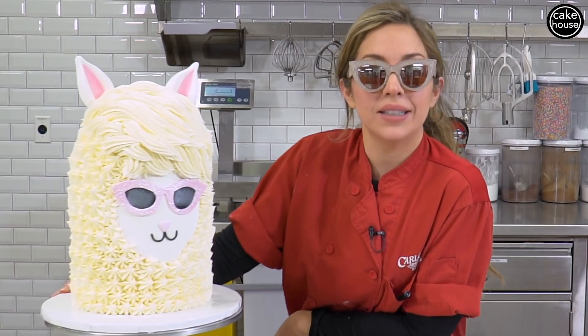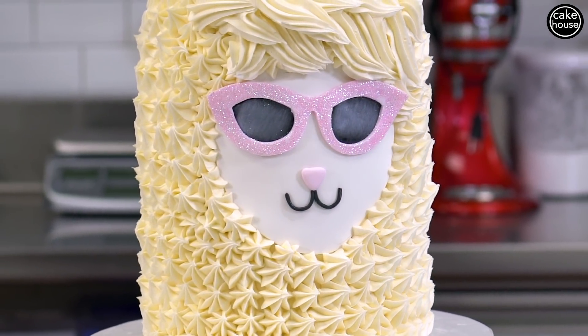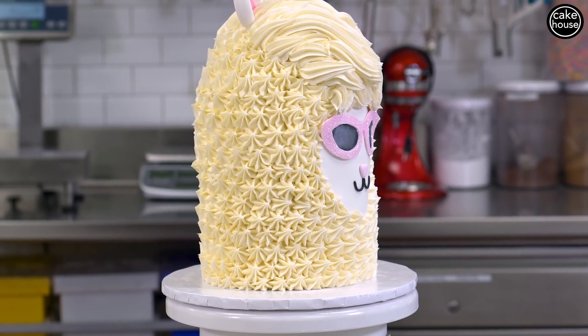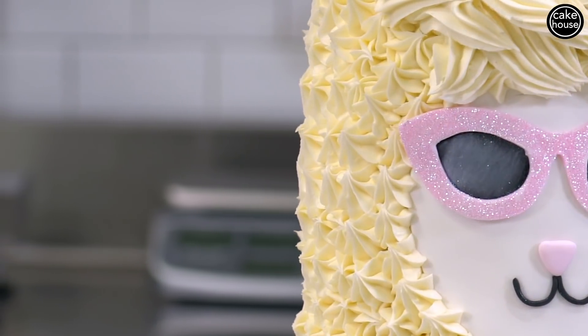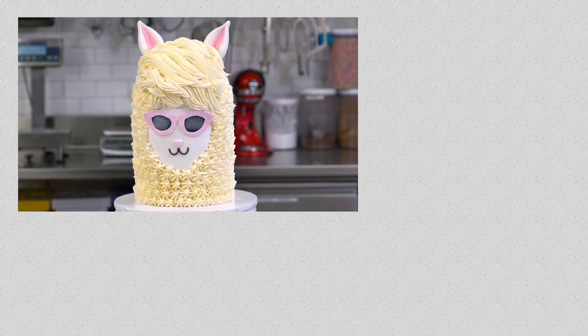This is the finished product — Sally the llama. I think she is so cute. The glitter sunglasses are so funny and I think she's just so much fun. If you take this to a party, everyone's going to love you and everybody loves a llama cake. Thank you guys so much for watching me make this llama cake — if you want to see more of my videos, just click over here.